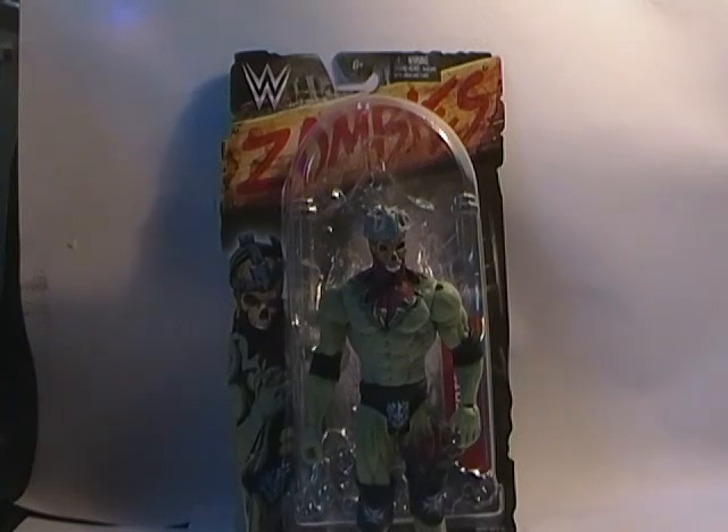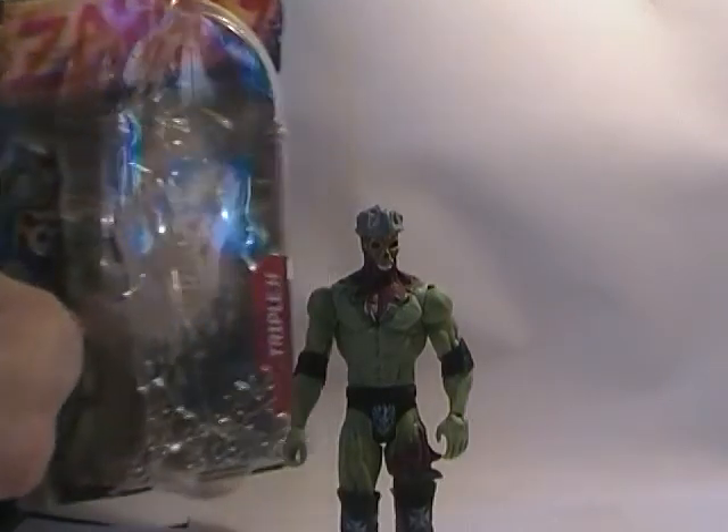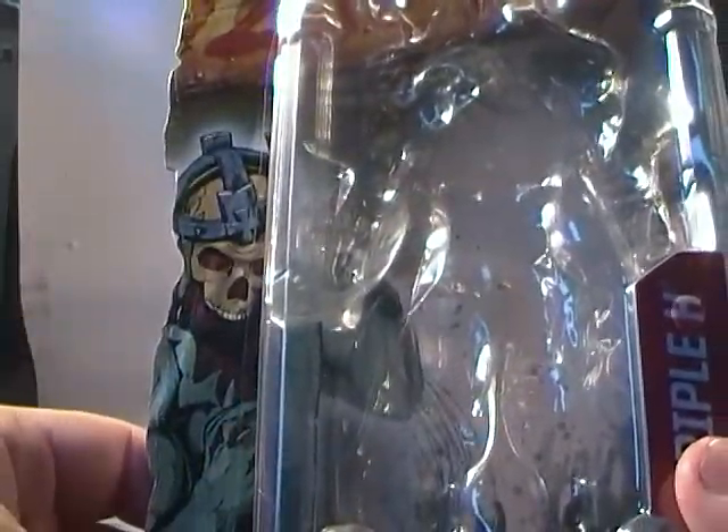Hey guys, Tychondrous here again doing another video review, and this time it's for the 2016 WWE Mattel Zombies line. Now I'm not a big WWE fan so I don't really follow most of the characters or the wrestlers. I do know a few wrestlers — this is one I do recognize which is Triple H. You won't recognize him like this, but it's Triple H.